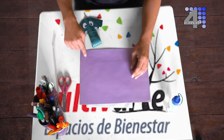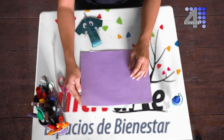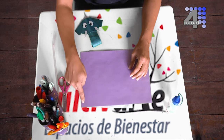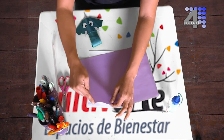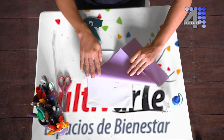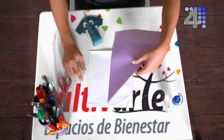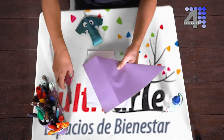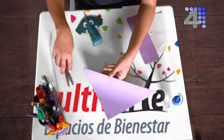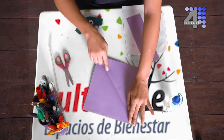Iniciamos sacando un cuadrado de nuestra hoja de blog. Para hacerlo vamos a juntar una de las orillas horizontales con una de las verticales — esta la vamos a juntar con esta — cuidando que la punta nos quede muy bien definida. Recortamos. Este pedazo lo reservamos porque vamos a utilizarlo más tarde. Y ahora recortamos por aquí.